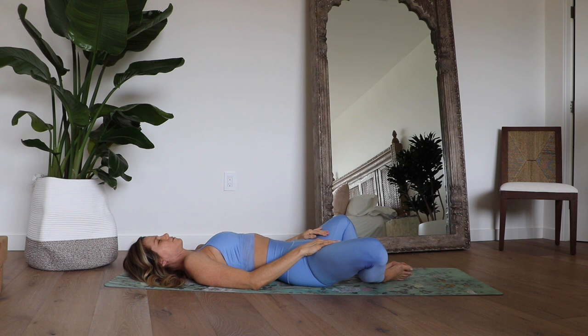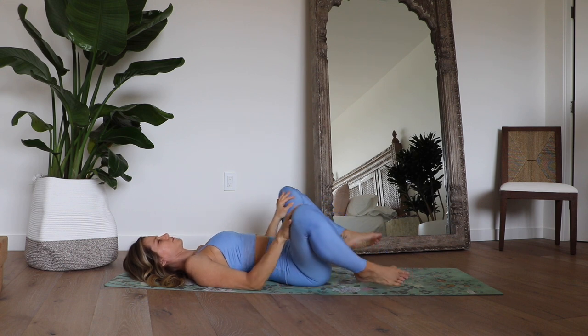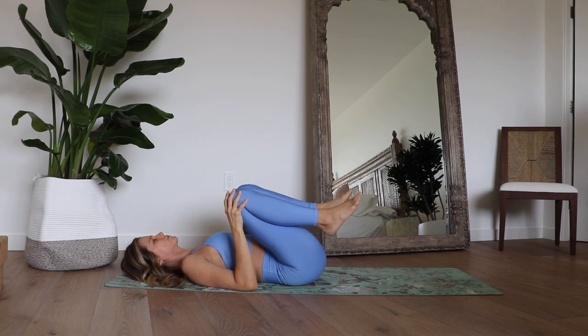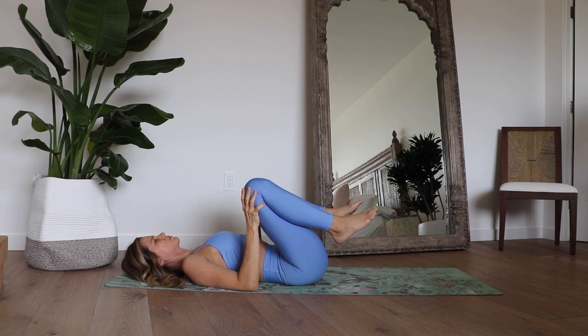Take a deep inhale into your belly as you soften your pelvic floor. And as you exhale, lightly engage your pelvic floor. And again, inhale as you soften and bring your knees up towards your chest. We're going to keep the knees nice and wide here so that we're not putting any pressure on our lower belly — it's nice and free to continue with that belly breath.